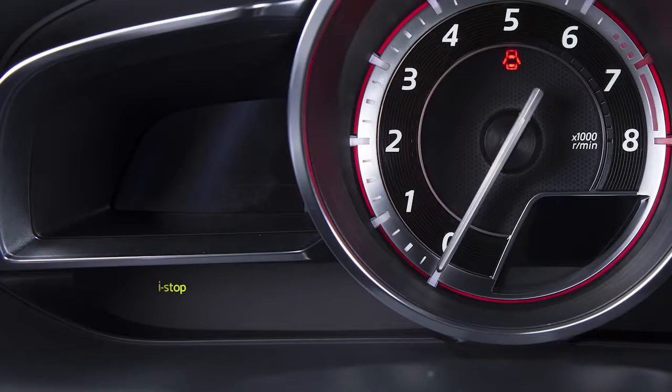The green indicator light flashes twice per second as a safety precaution if you should open the driver's door, and turns off after you close it.